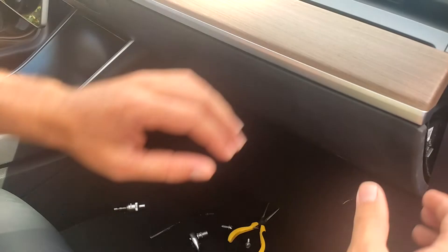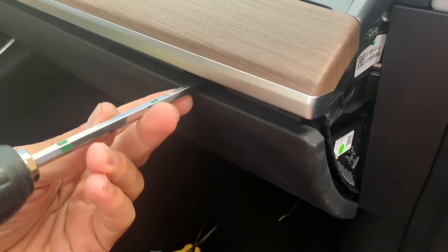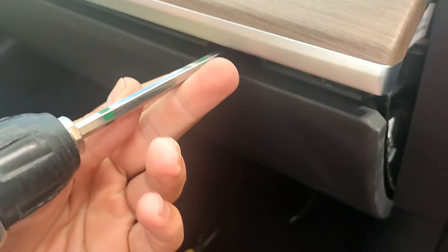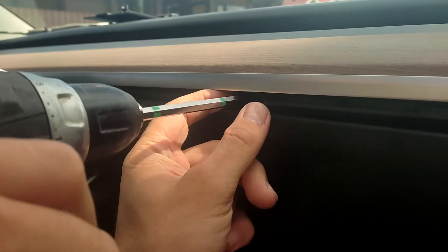The upper panel is on clips. You can just lift it — maybe at the beginning you can use a trim tool to do it. We have here three Torx 20 screws. Unscrew them.